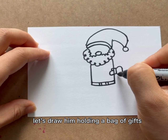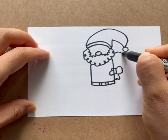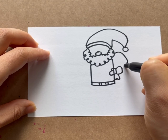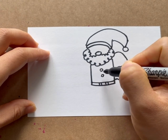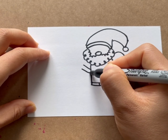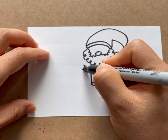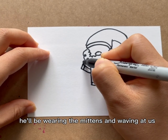Let's draw him holding a bag of gifts. He will be wearing the ends and waving at us.